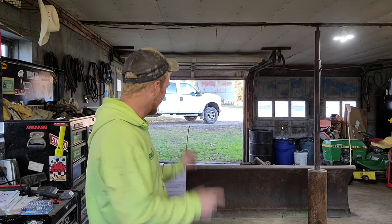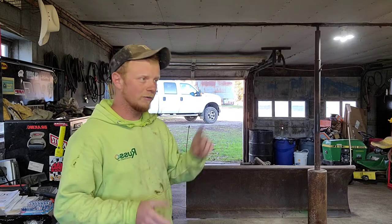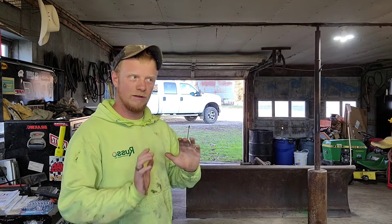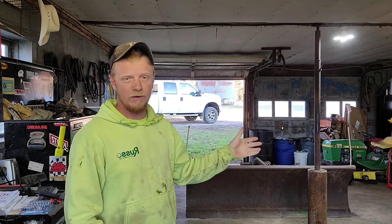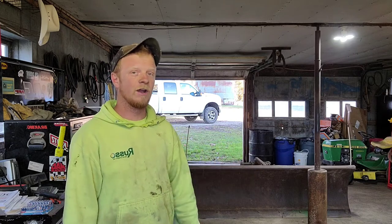One of the big projects this fall leading into the winter is I got this old snowplow. This snowplow goes on a truck that we use for hauling water around the farm. It's old, it's worn out, and the truck doesn't need a plow on it. So what I'm going to do is cut everything off of this plow blade that is used to mount it and run it on the truck, and turn this plow into a push box that we can put on the front of the skid steer to better and more efficiently plow the driveway.